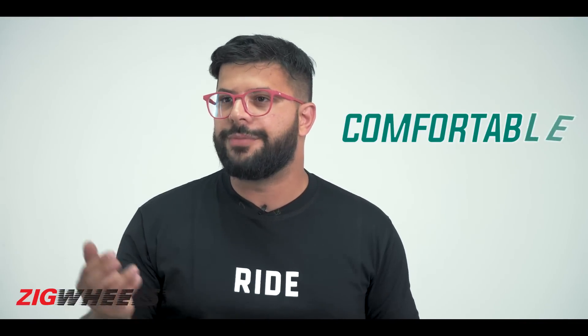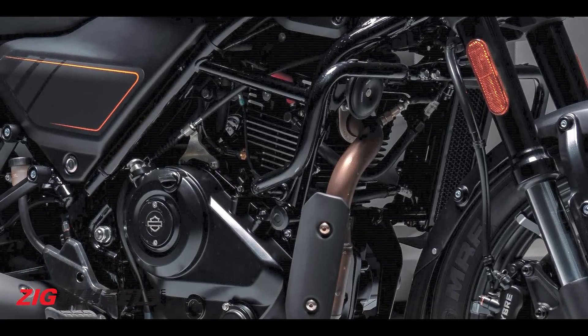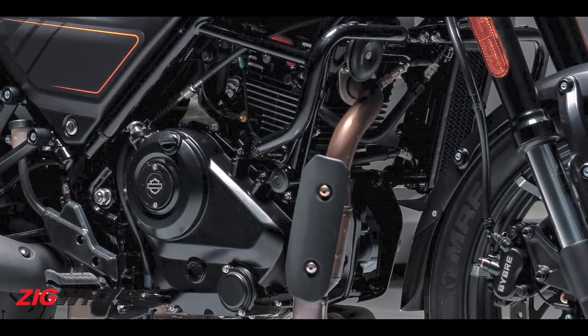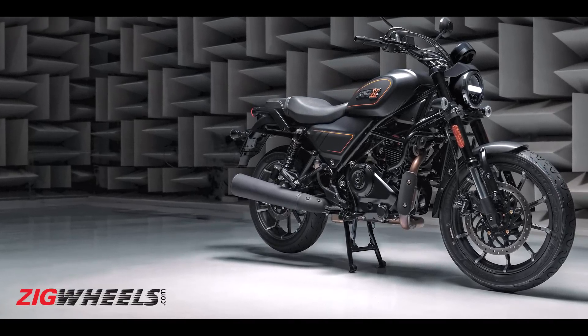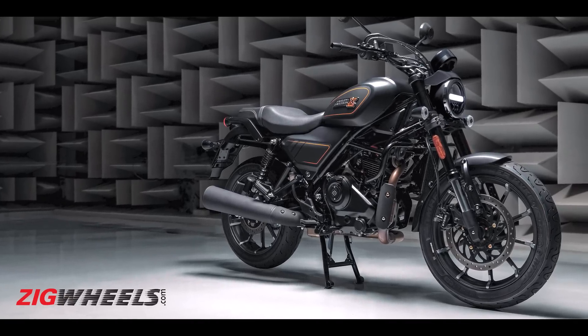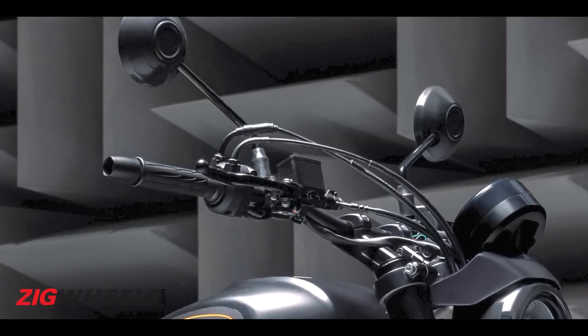The X440 name gives away the engine displacement — likely 440cc, possibly 441 or 442cc, but roughly 440cc. It's a single-cylinder, air-cooled engine with an oil cooler — no liquid cooling, because this bike is built to a cost and needs to be accessible for the masses. It still looks premium in these images, but the engine won't pack a lot of modern tech. You can see cables in one of the images, so expect a cable throttle — no ride-by-wire.